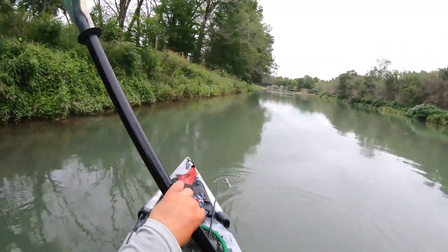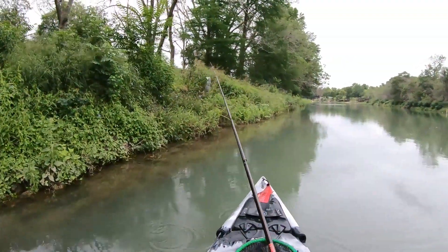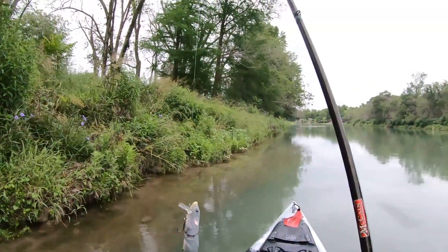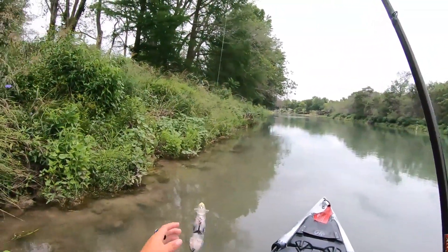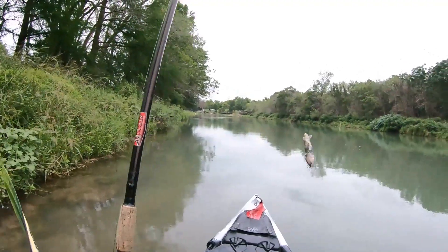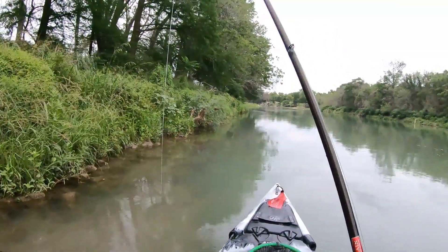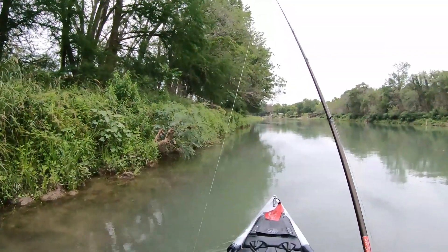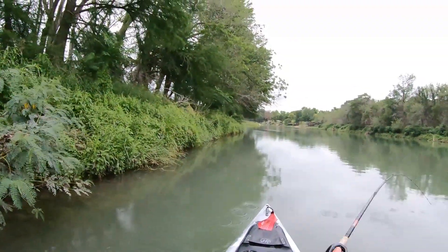First things first, let me show you what I'm throwing it on. I'm throwing it on a McCain Beast rod, seven-six. It's like a one-to-six or two-to-six ounce weighted rod with a really fast tip and a stout backbone. You want a fast tip whenever you're throwing treble hook baits, glide baits — same concept as jerkbaits and crankbaits but bigger, so you're sweeping the hook set. I've got it on 50-pound Power Pro braid on a Curado 200 — beast reel.